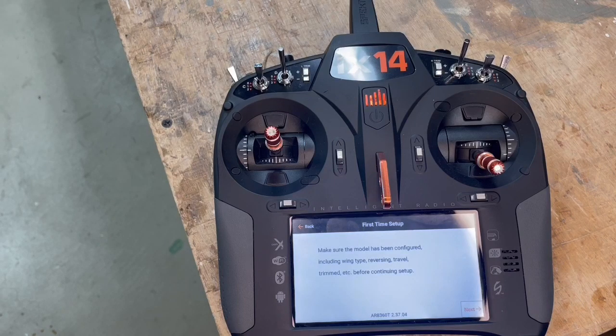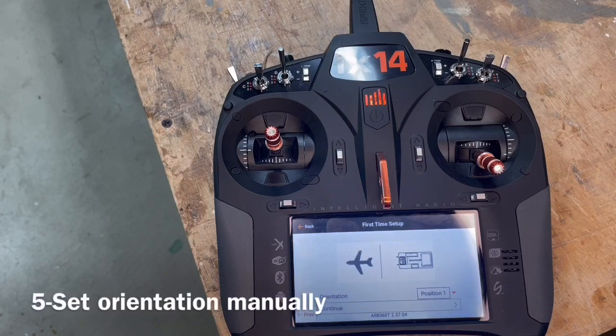Be sure you have flown the model so the servos are going the right direction with the right throw and the right trim. If you're changing any of that, you need to redo it and set the orientation manually.